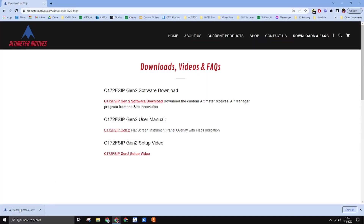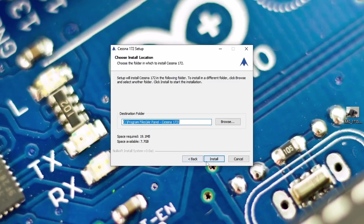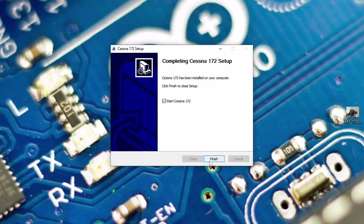You can download this anywhere and just click run. It'll ask you if it wants to make changes — click yes — and now we can install the core files. Click install again and start the Cessna 172.